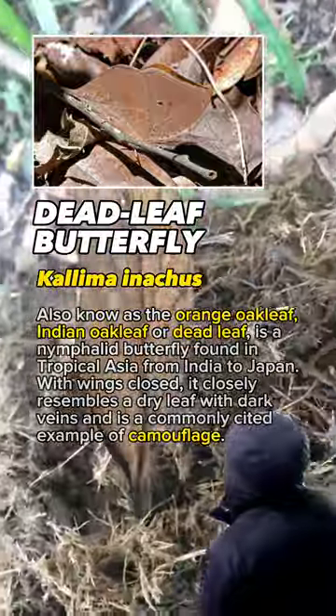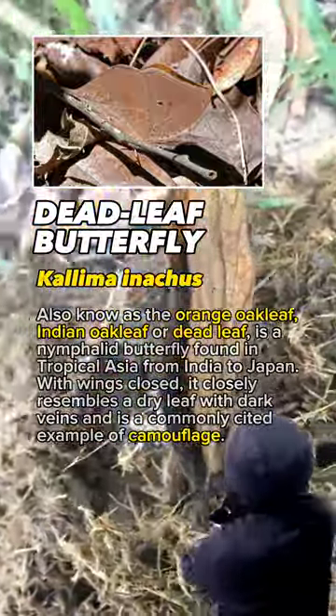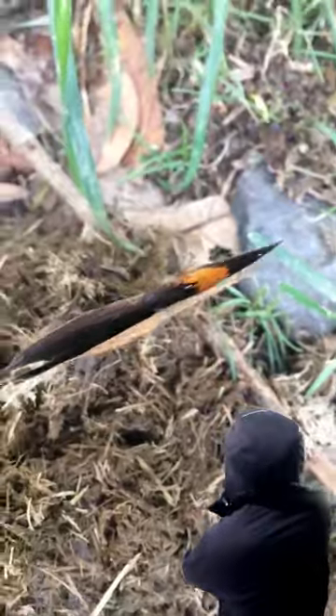Dead Leaf Butterfly or Kalima Inachus, also known as the Orange Oak Leaf and Indian Oak Leaf.